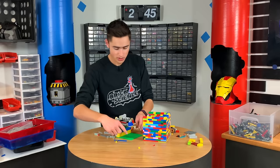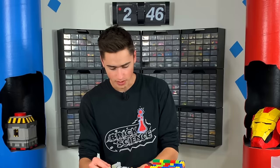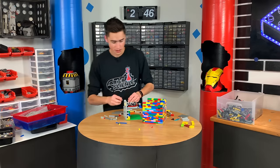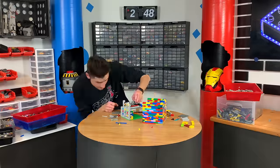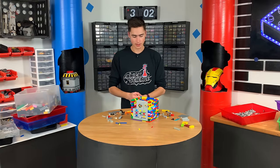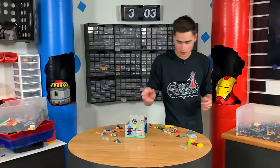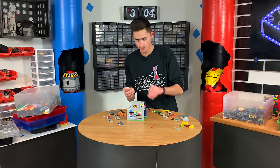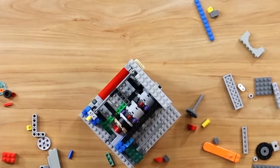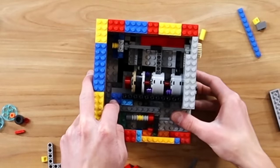We have one more mechanism to build, and then we need to make the box that will hold the actual cache. Let's finish building up this side, close that thing off, and reinforce everything on the inside so it can't be broken. Now we need to make the key. The key is going to be extremely simple — it's literally going to be a simple key. We'll start with this, and at the end we'll put this yellow piece so it goes inside and you just turn it.